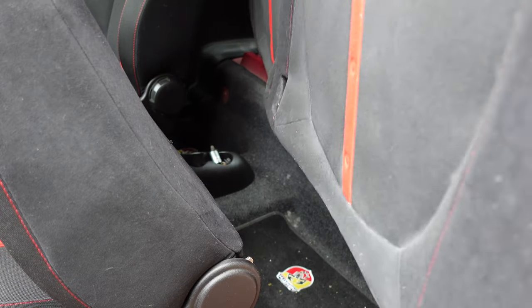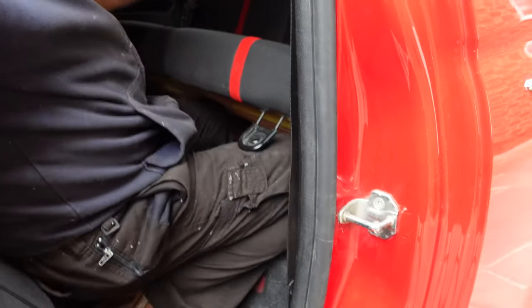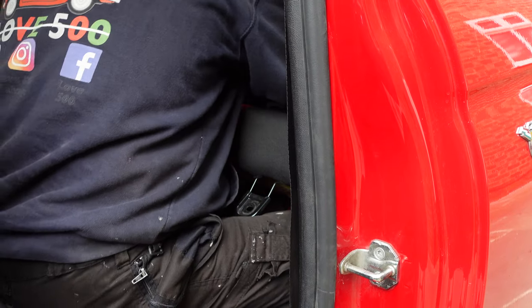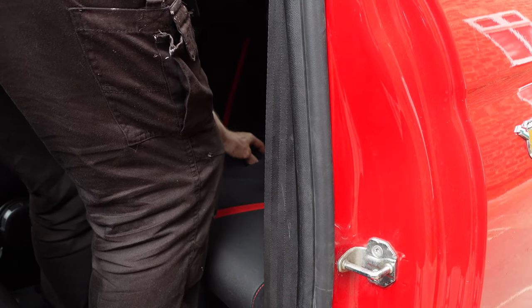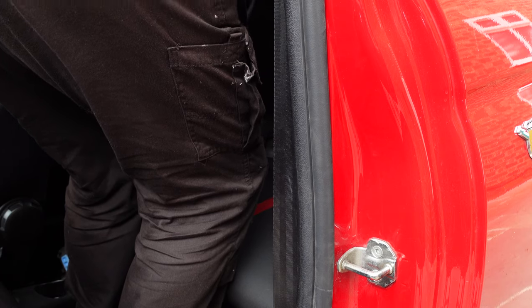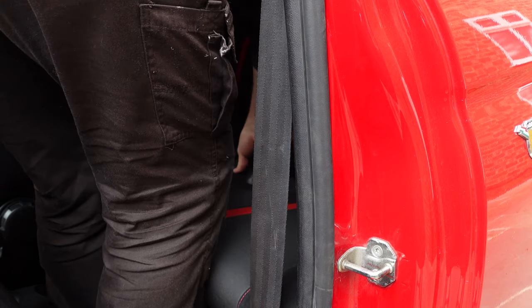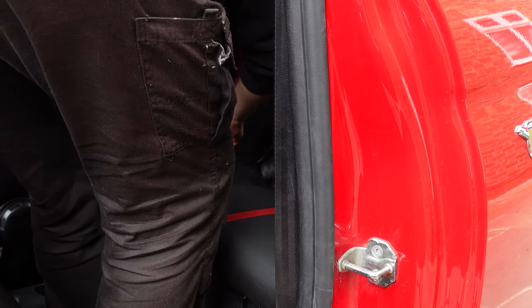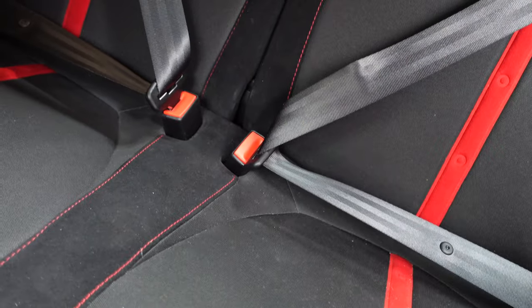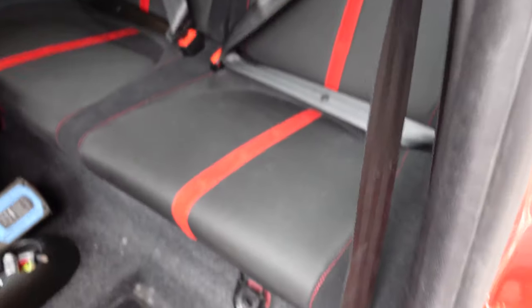The only thing left to do is put the rear seats back in. Putting it in the right way helps. With the seat belts, they can be a nightmare to get through, so what I do is push the seat in slightly, plug it in, push the seat belt through, plug it into the actual seat belt clasp, and then pull the whole thing through. That's the best way by far. Then all we need to do is do up the two 15mm bolts and that's it done.